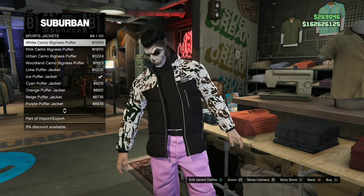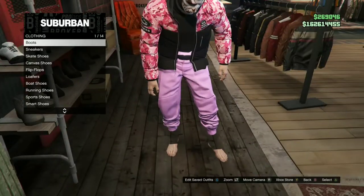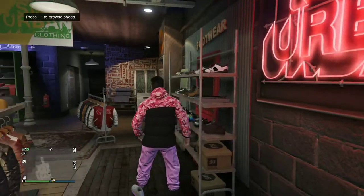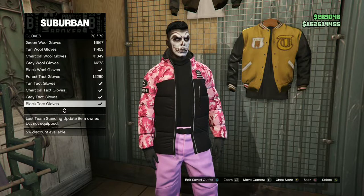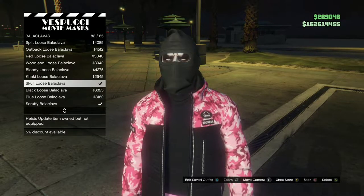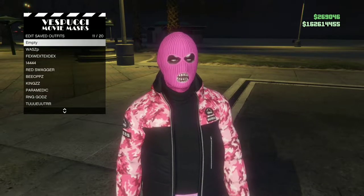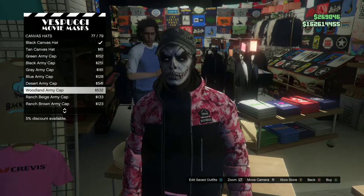Purchase the Pink Camel Bigness Puffer. Make your way over to the shoe section, go over to Arena War Shoes, and purchase the White and Pink Light Ups. Head over to accessories, go over to gloves, and purchase the Black Tactical Gloves. Make your way over to the mask store, go to the same section I go to, and purchase the Pink Knit.